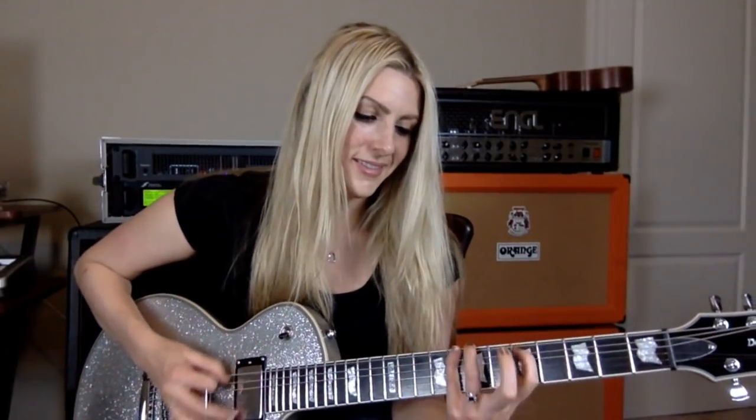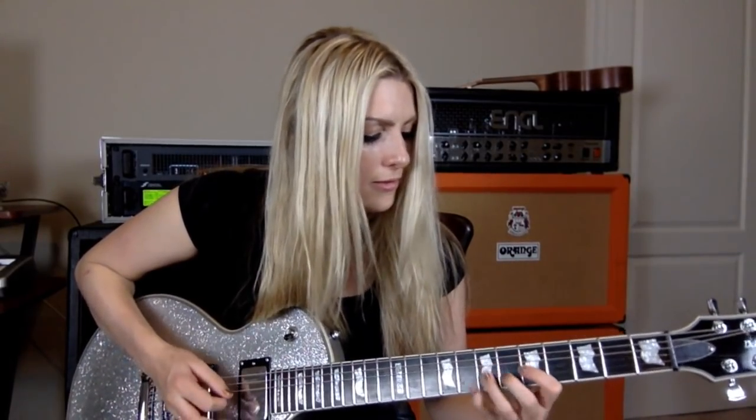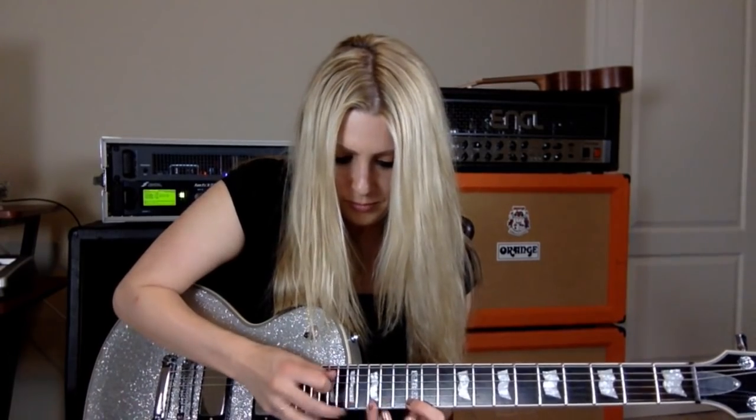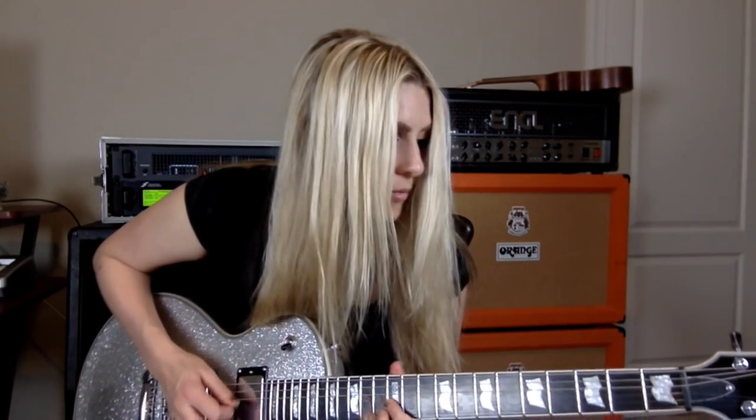Hey guys, this is Stephanie Pickard. Today we're going to go over three lead guitar techniques. As always, if you haven't already, please subscribe to our YouTube channel at youtube.com/guitarcontrol. I will have a special discount code for you for hanging out with me today. Let me know if you can see me on Facebook and on YouTube.